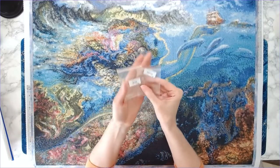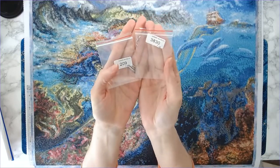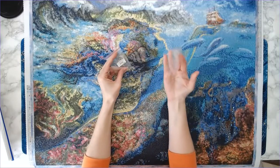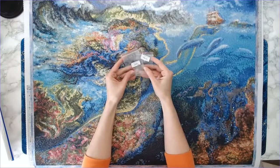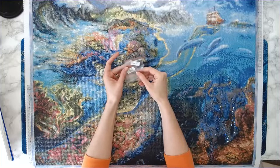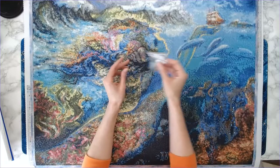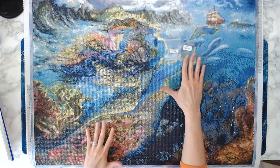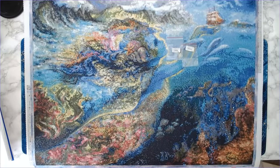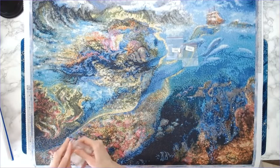I ran out of two colors: 209, which is a purple, and 3830, which is like a terracotta color. I had to pull from another finished kit where I had some spares. That is the first time in three years of diamond painting that I have ever run out of drills, so that was upsetting — it ended my streak.